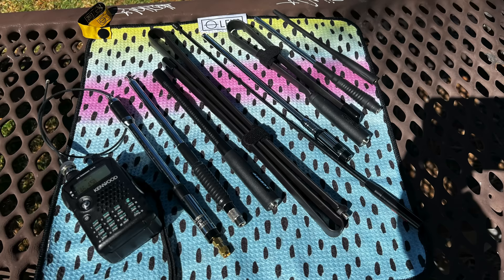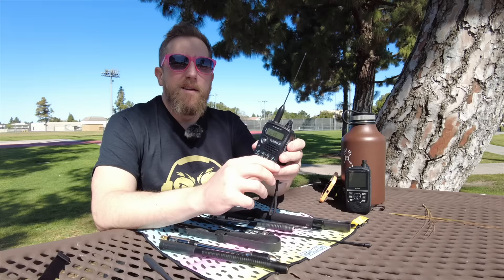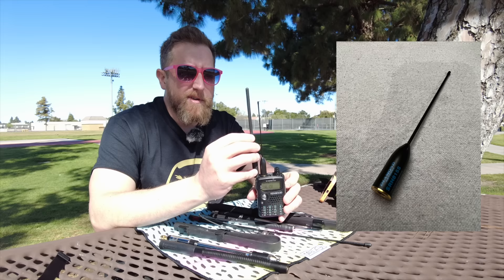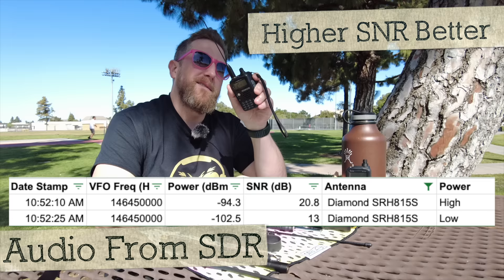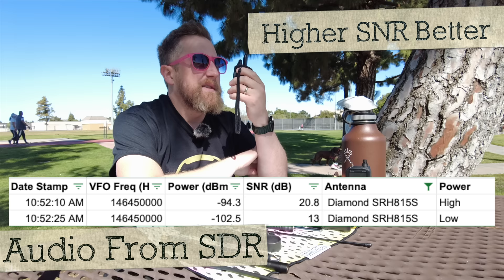I'm in a slightly different location, about five feet less high than I was in the last video. When I bought this radio, it came with this Diamond SRH815S, which physically is an upgrade to the rubber duck. Testing high power with the Diamond — KI6NAZ transmitting with the Diamond SRH815S at high power. Then low power. This is the Diamond SRH815S at low power. I like this one — it's whippy and matches the smaller profile of this radio.